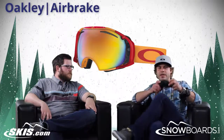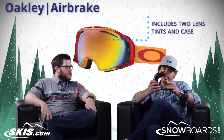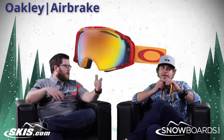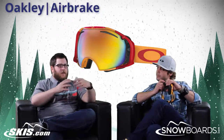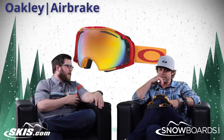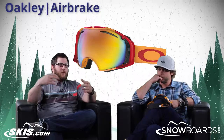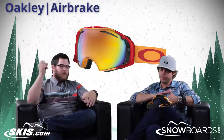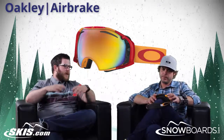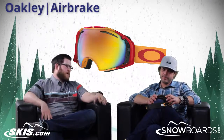You're getting two lenses — it's a little bit more of a higher price point, but you're getting two lenses, an extra case, and that Switch Lock technology. Coming with two lenses is awesome. With how easy it is, you can throw that extra lens in your pocket. As the day progresses from morning to afternoon and clouds start to roll in, you pop the lens out, change it out real quick, and you're ready to go. You don't need a couple different goggles — it's all right there in one frame, super easy to do.